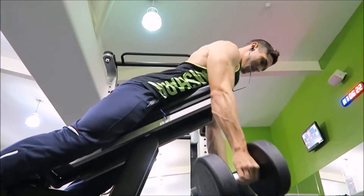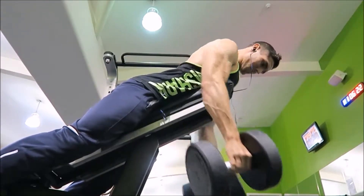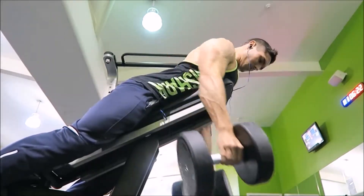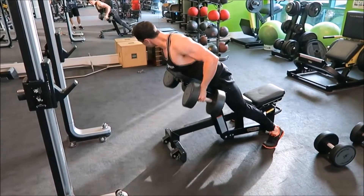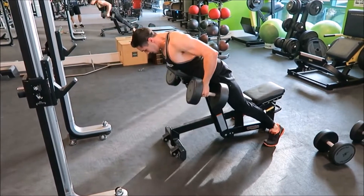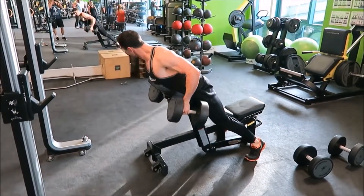One of the things I want you to notice is my chest is right at the top of the bench. This just allows your arms more room to hang, allows you more room to actually pull the dumbbells towards your pockets. Chest right at the top of the bench, and I'm trying to focus on bringing my elbows towards my pockets in an arc, as opposed to just trying to bring the dumbbell straight up and down.